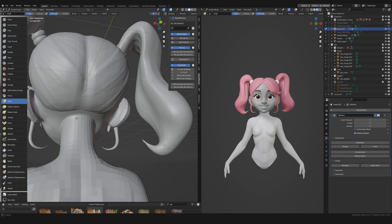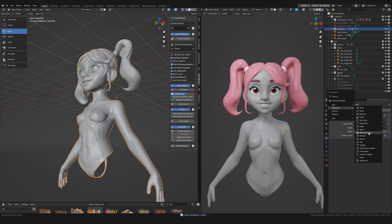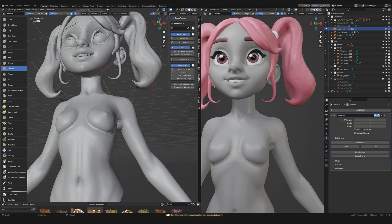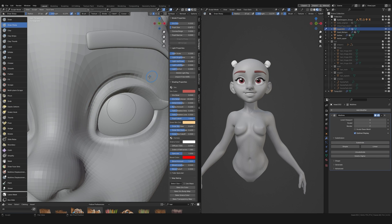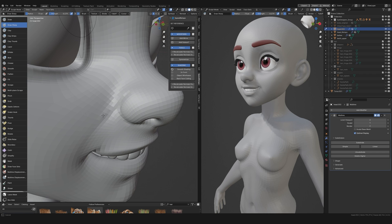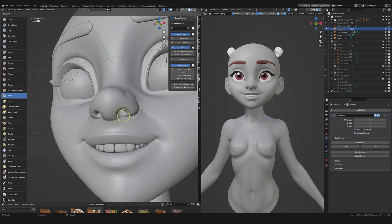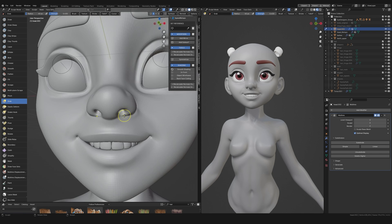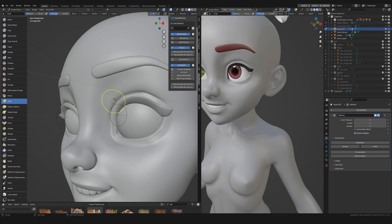Once it's all together as one piece I then add a shrink wrap modifier so that it conforms to the sculpt underneath, and then a multi-res modifier so that I can add subdivision levels. The result is that the sculpt is now a mesh with clean topology and subdivision levels. Then it's just a case of cleaning up any issues that might have arisen, using the lowest subdivision level to make big overall changes and the highest subdivision level to make changes to the smaller details.